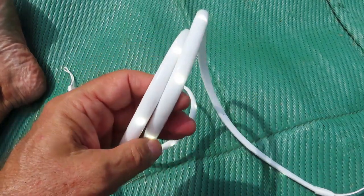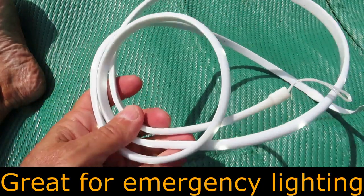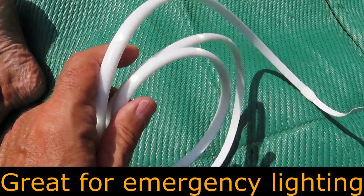Now it doesn't look too bright out here, but I'll show it to you tonight. I chose these because they're very small and they're very lightweight, and they look like they're going to be holding up okay if you treat them gently.